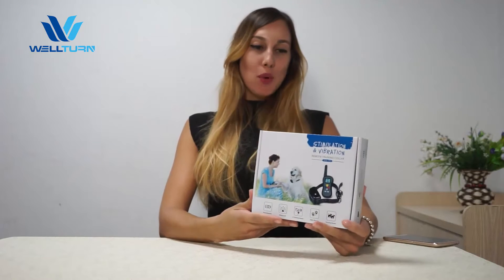Hello, thank you for purchasing our remote training collar PetPet model BTS 018, that is rechargeable and waterproof.